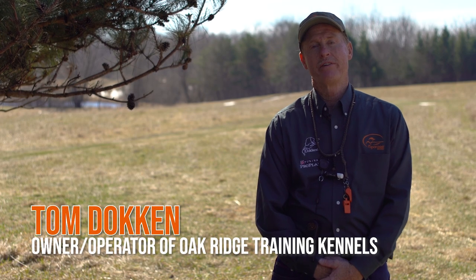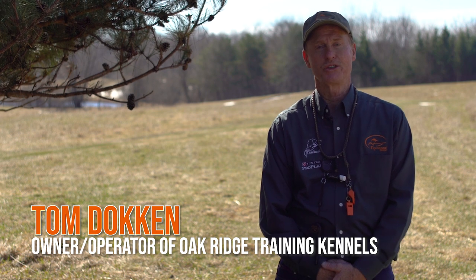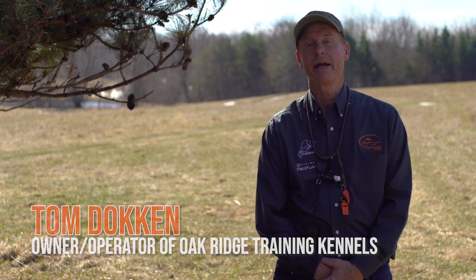Hi, Tom Dock, an owner and operator of Oak Ridge Training Kennels in Northfield, Minnesota, here on behalf of Sport Dog Brand.